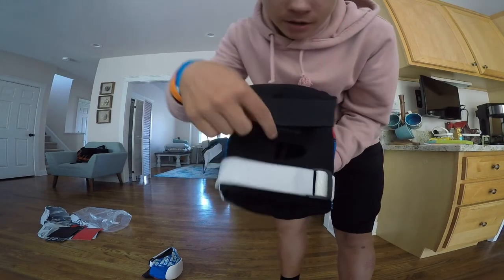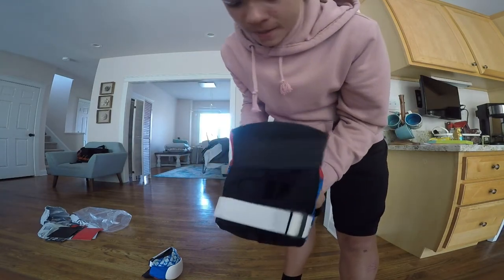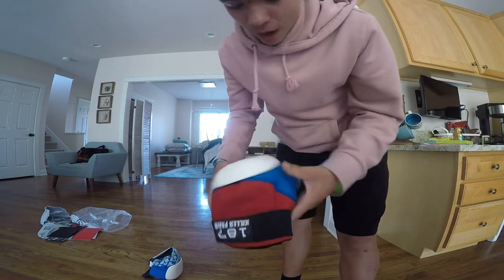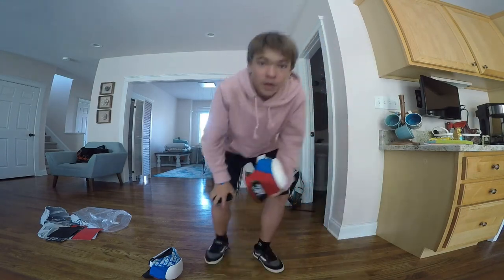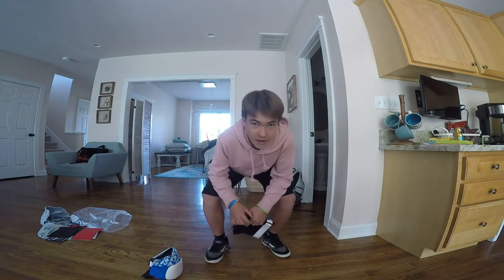So yeah — replaceable top cap, open hole in the back, and all around just a lot more cushiony, which is awesome. So I'll put it on and then I'll show you guys how chunky and fat it looks on your knee. Let's do that right now.